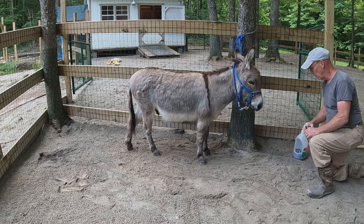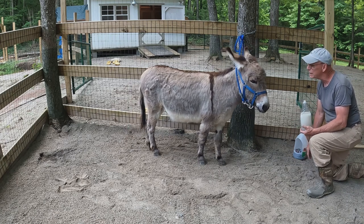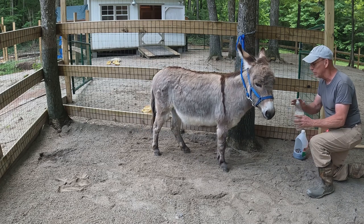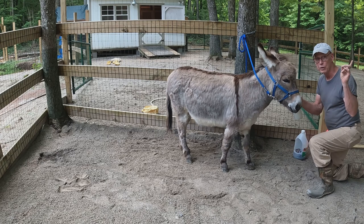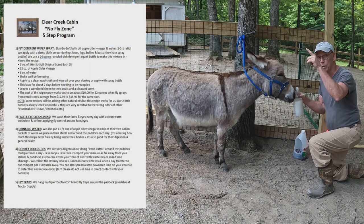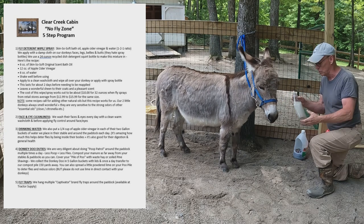Now that they're all brushed out, we're going to wash their faces with some clean water and a washcloth to clean their eyes and nose. Then I use the same washcloth to apply the fly deterrent — the homemade fly deterrent. If you'd like the recipe, you can see it in the video linked here — I'll also post it on screen. It works very, very well.